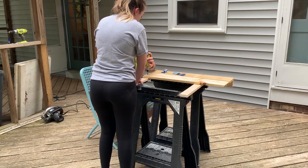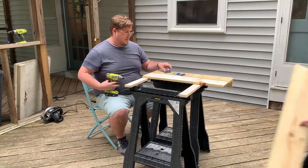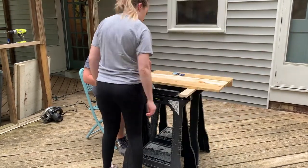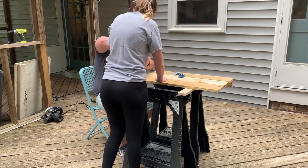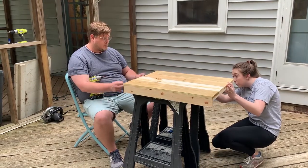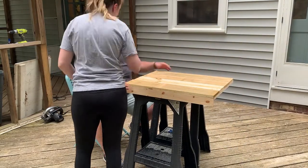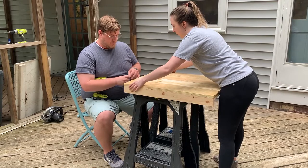One-and-a-quarter inch was the perfect screw size for this project. We screwed in all the boards on one side and then flipped it around to do the other side. It really helps to have two people — one to do the screwing and the other to clamp the boards together.